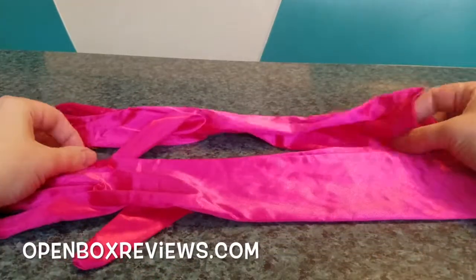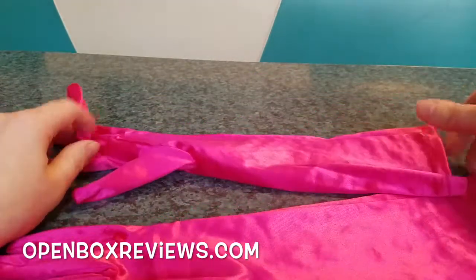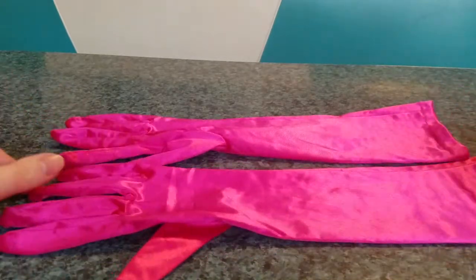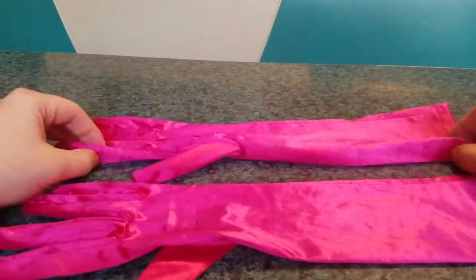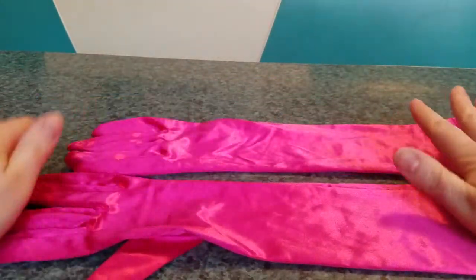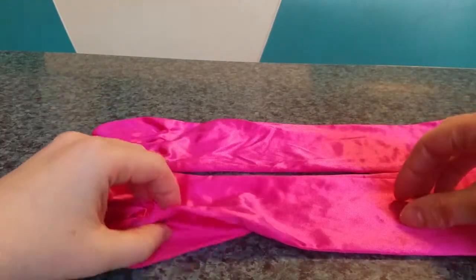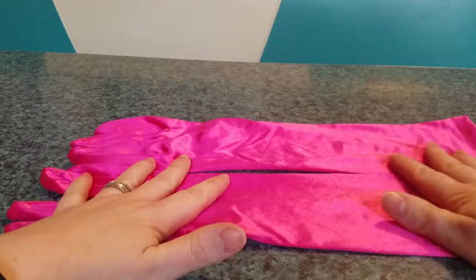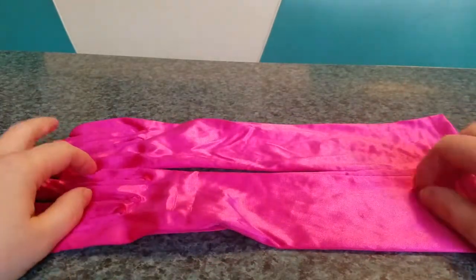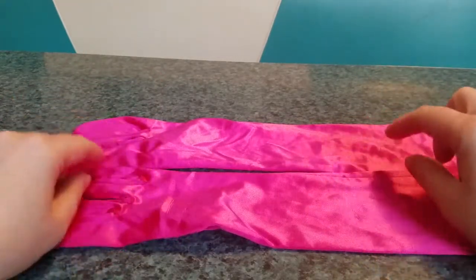Hi everybody. I have a new review for you today and this is something that's a little odd for me, not only to review but also to purchase. I'm not typically in the market for very long silky pink gloves, but I was invited to an ugly Christmas sweater party and I kind of went rogue and dressed as Clark W. Griswold from the Christmas Vacation movies when he's stuck in the attic, just to be a little different and have some fun. Plus it was way cheaper than buying an ugly Christmas sweater. So I'm going to review the items that I bought for the costume separately.